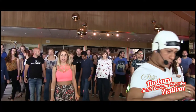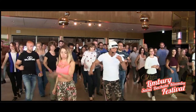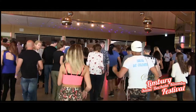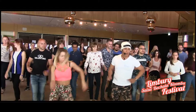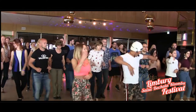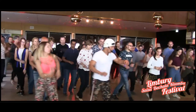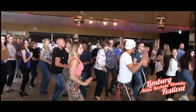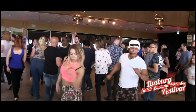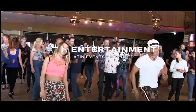Okay. One more. With the music. 1 and 2 and 5 and 7 and 1. 2 and 5 and 7 and 1. 2 and 5 and 7 and 1. 2 and 3 and 1. 2 and 3 and 1. Hey!